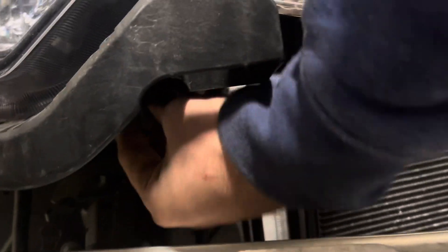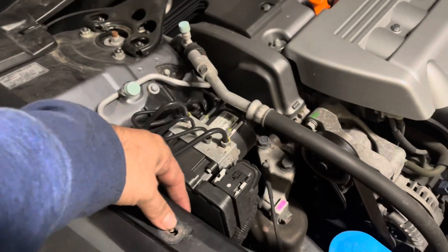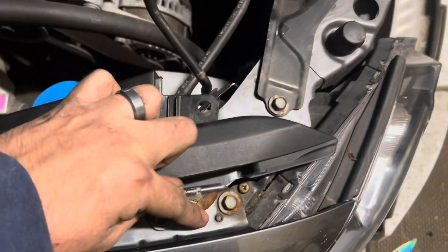There's one bolt right here and the other one is in this corner here. You're gonna remove this little plastic clip, push forward, and then remove this 10 millimeter. The headlight should move — unplug this plug here.